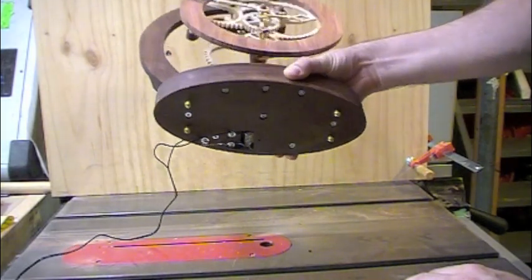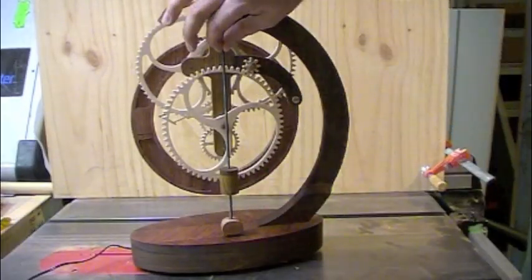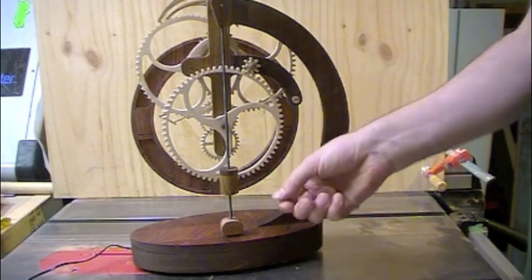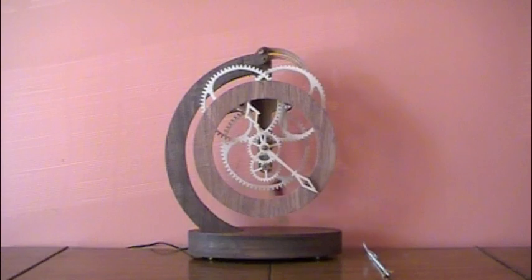The grooves in the pendulum bob started to get a bit sloppy, so I wet them with some super glue, let it dry, and they became nice and stiff again.